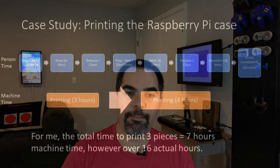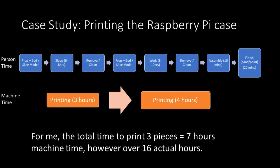Here's how the time unfolded for me. I set up my first print, prepared my bed, and told it to print. Then I went to sleep for the night because it was a three-hour print. When I woke up in the morning, I removed the print, cleaned up supports, and started my second print and went to work. At the end of the work day, I had my Raspberry Pi case. This total time was over 16 hours, so even though the case only took about seven hours of machine time, the actual time it took was quite a bit longer.